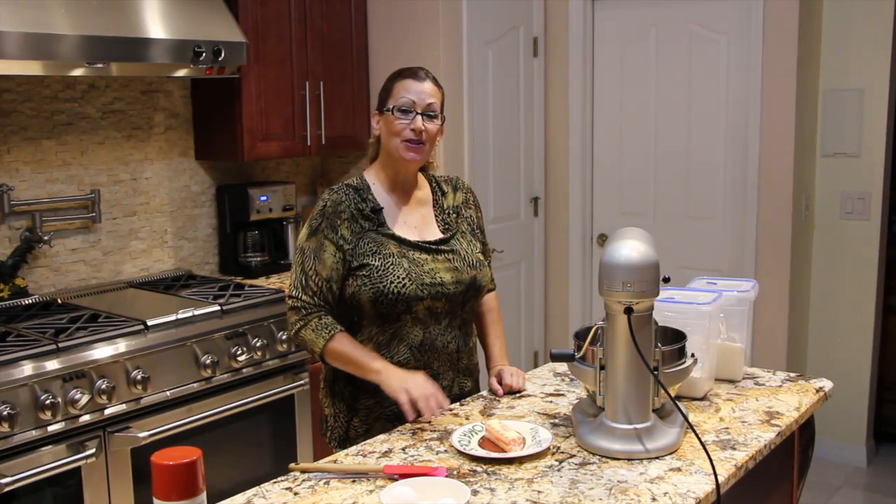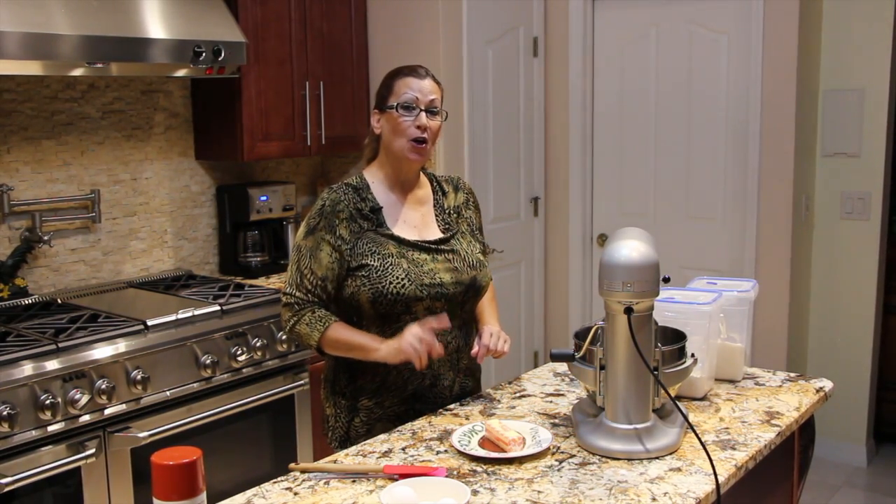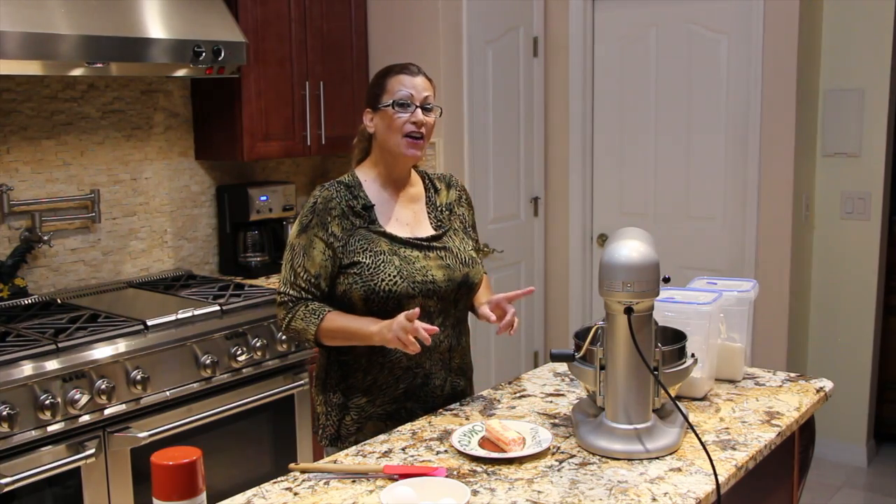Welcome to Cheryl's Home Cookin'. Today I'm going to show you a different way of making homemade chocolate cake. I got this from a friend.